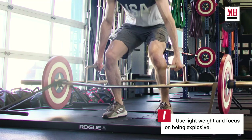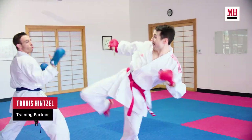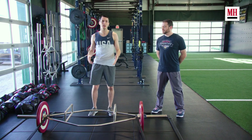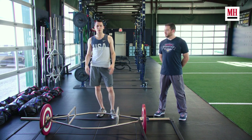Since we're only focusing on concentric, he'll drop the weight after that and not absorb the eccentric portion. In karate you're either lifting your leg quickly to kick or you're moving. We need to be able to apply power into the ground quickly, so we're going to be doing five of these and then move on to the other two exercises, hit the rest of the tri-set, and then we'll be back for five more.